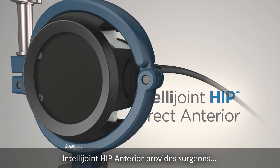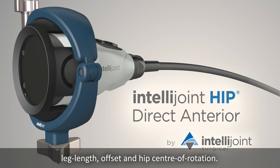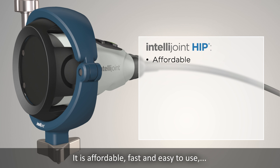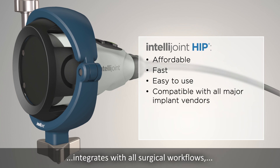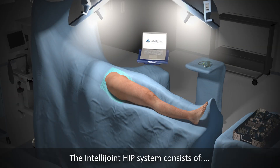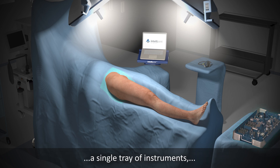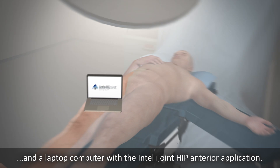IntelliJoint Hip Anterior provides surgeons with intraoperative measurements for cup position, leg length, offset, and hip center of rotation. It is affordable, fast and easy to use, and is compatible with all major implant vendors, integrates with all surgical workflows, and is suitable for both primary and revision hip replacements. The IntelliJoint Hip System consists of a miniature camera that resides inside the sterile field, a single tray of instruments, and a laptop computer with the IntelliJoint Hip Anterior application.